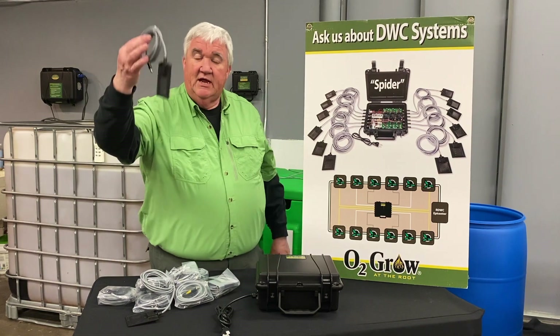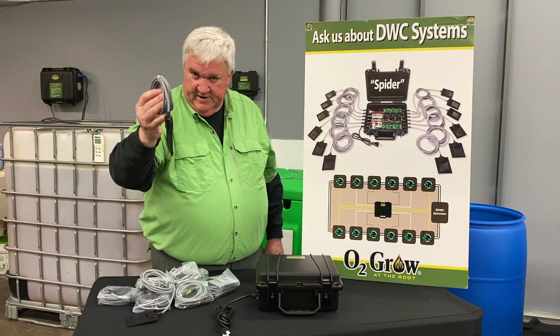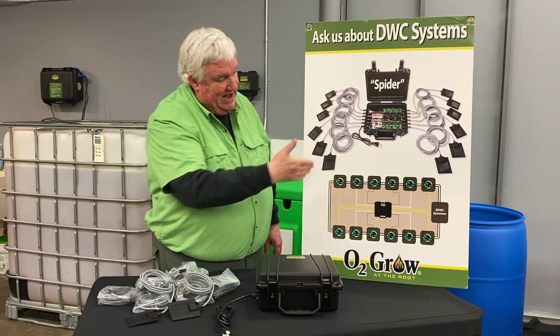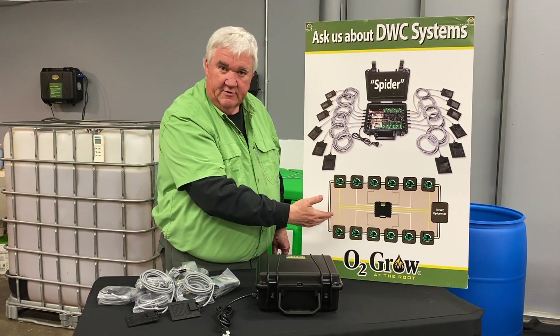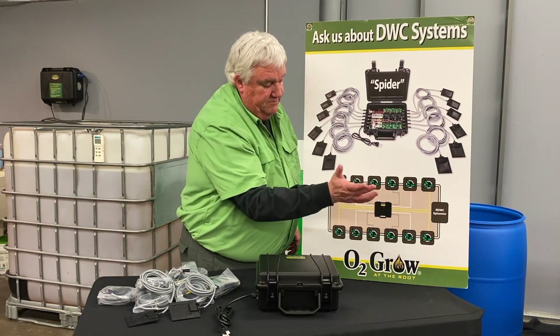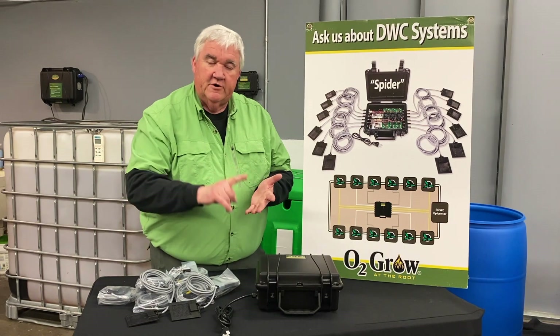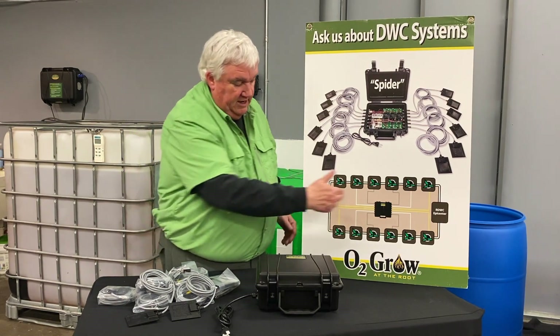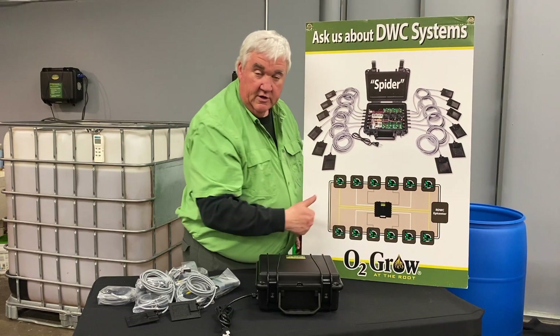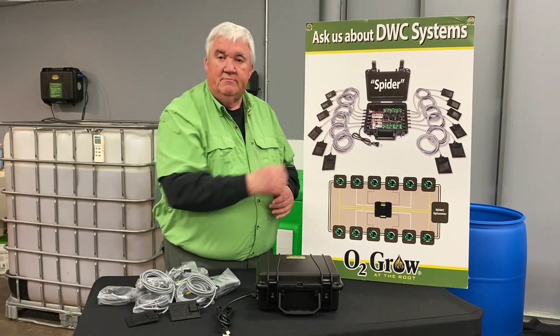This is where you're going to get six or 12 of these, whichever one you use — Spider A or Spider B. Obviously, this is a DWC. If you don't know what that means, anyone that owns a DWC gets this. You got an epicenter, you got your power box. It comes with 12 footers, 10 footers, and 8 footers so that they can spread out both ways. You get a color code on there. Pretty simple operation — that's if you want something in each bucket.